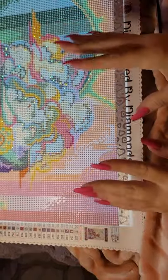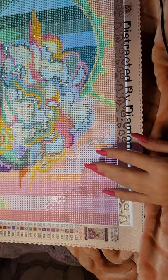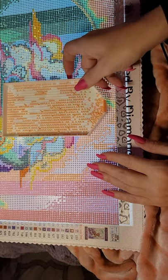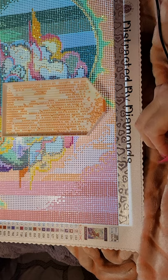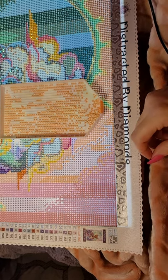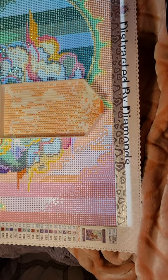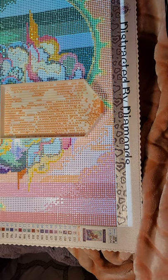Hi y'all. Welcome back to Amber's Diamond Painting. This is Amber. I was quite far into the second part and my phone died, so that was great. Then I could find some diamonds, and yeah.